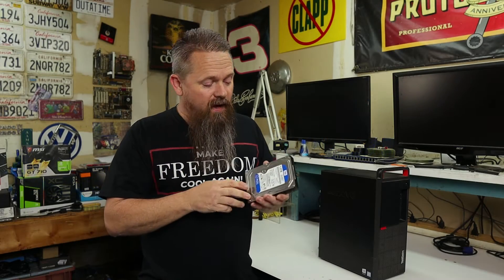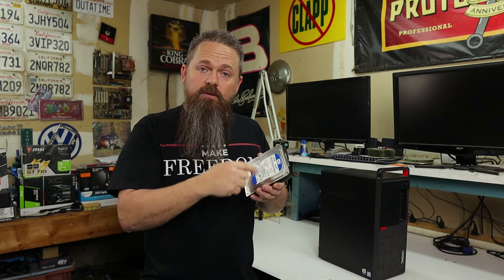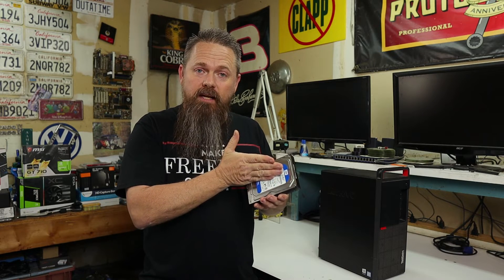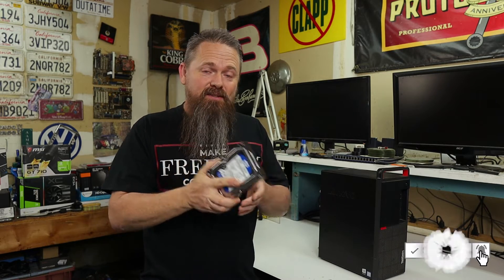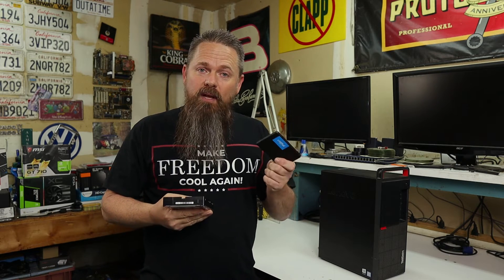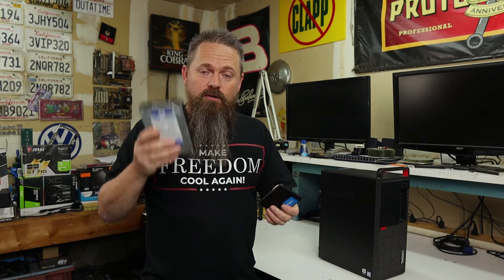Traditional hard drives that we've had in our computers for years operate mechanically. They actually have a magnetic platter that spins around inside of the case and a head that will pick up data off of the platter. These have served us well for many years, however there's a much better way. With a solid state drive, as the name implies, it uses semiconductors to do all of its storage. Unlike a mechanical hard drive that requires mechanics, a solid state drive is completely integrated.